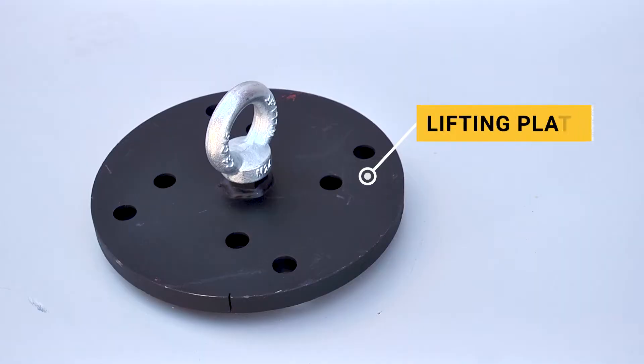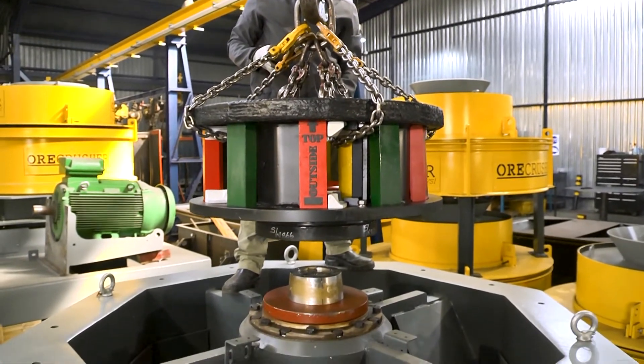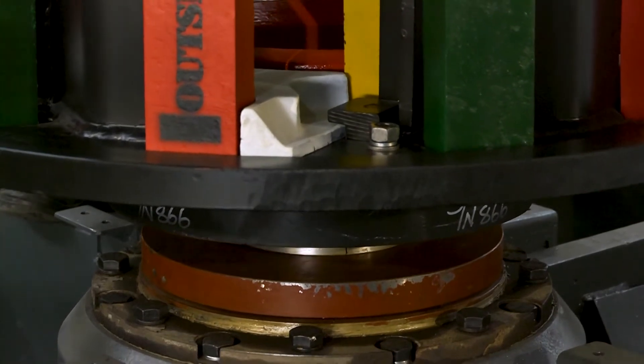All Orcrusher rotors are supplied with a lifting plate, but it is not strictly necessary to use this to lift the rotor. Carefully lower the cladded rotor onto the taper lock bush and rotate the rotor to align with the holes.